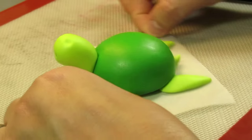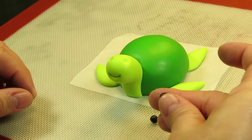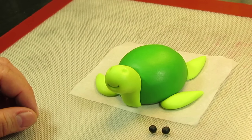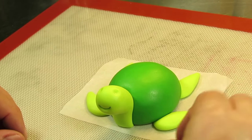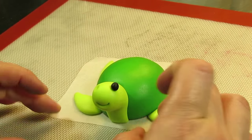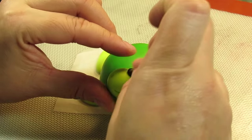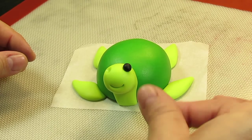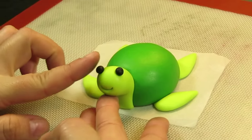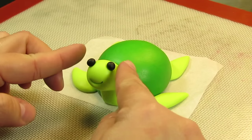Alright guys, now we are going to add his little eyes. Roll two little tiny black balls, add a little bit of glue — not a lot, just enough to make them stick on. Make sure they're a nice ball and press them down just a little bit. Make sure they're nice and snug in the little holes that we made.